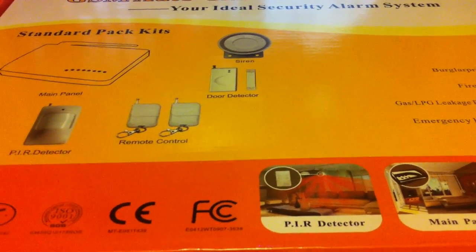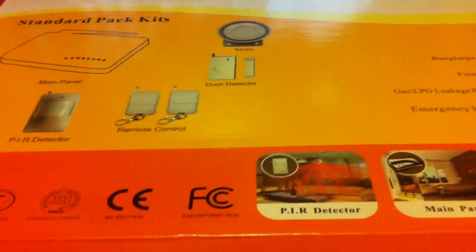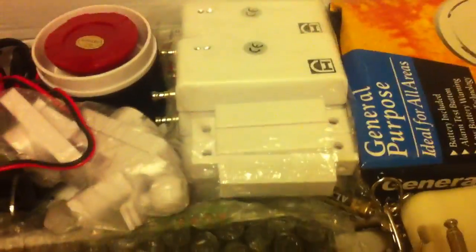It'll send you a text message right away and let you know what sensor has been triggered. So let's take a look inside the box and go over some of the stuff.